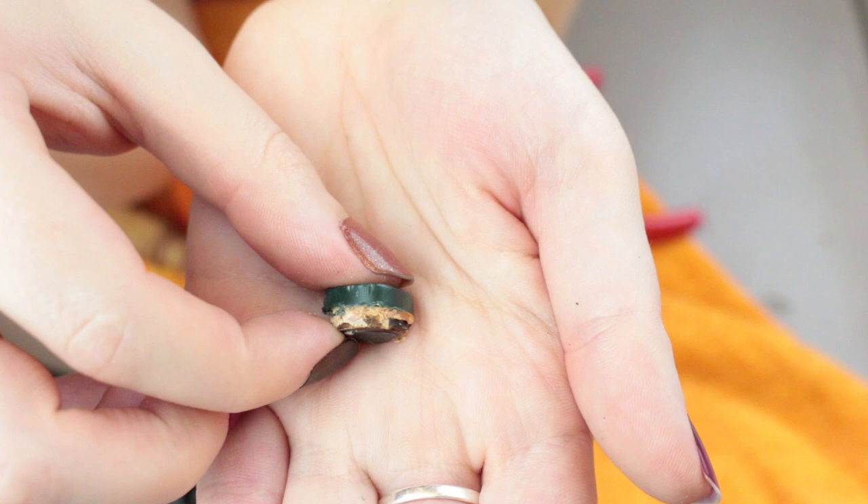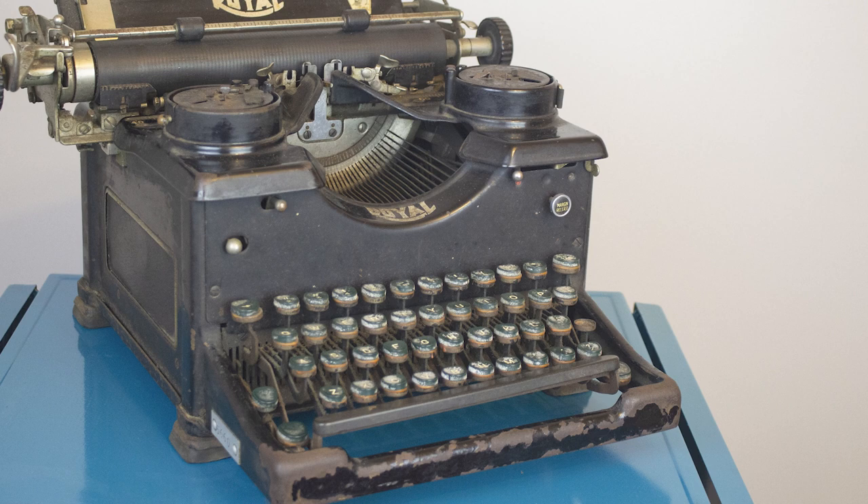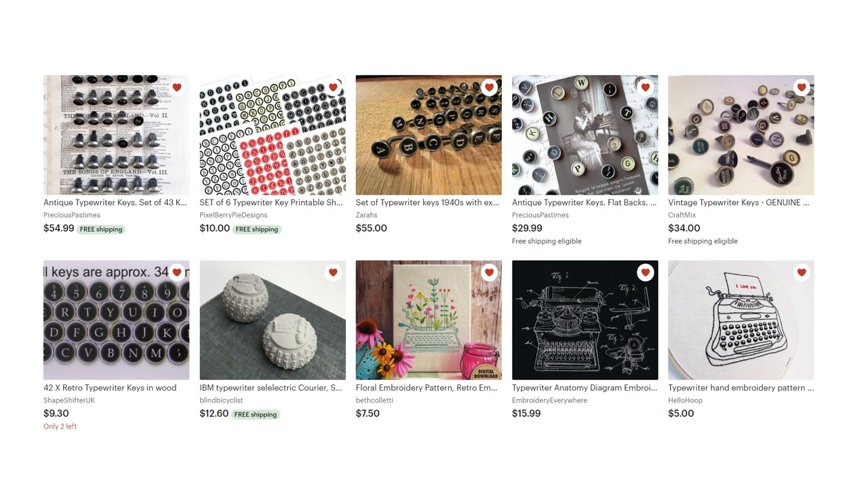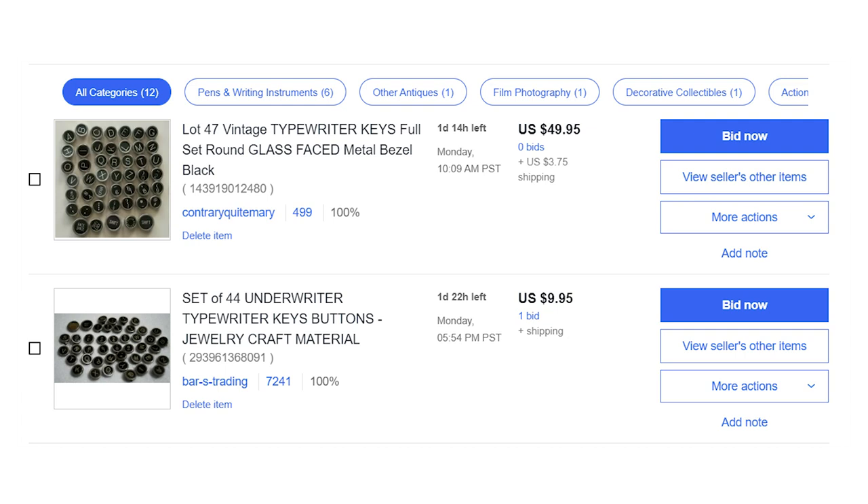I was full of regret. I tried sourcing new key tops by looking at the traditional places — eBay, Etsy, and even OfferUp. I didn't want to necessarily support a key chopper, or someone who removes typewriter key caps for jewelry, but I didn't think I had much of a choice. These options were expensive. Often the sets were not all the same color, size, or shape, implying that they all came from different machines.